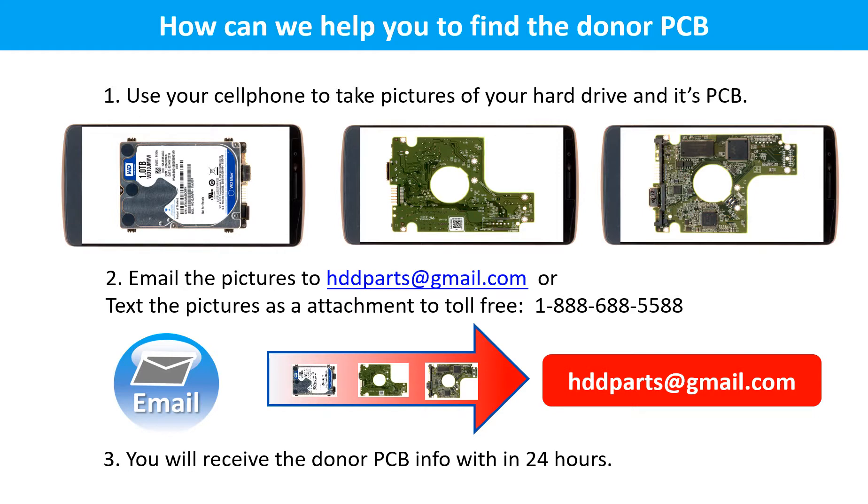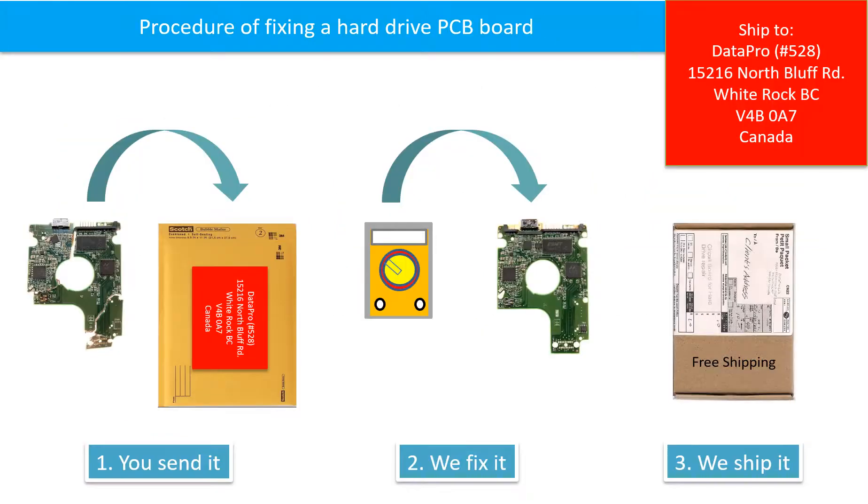To find a donor PCB board for your hard drive, use your cell phone to take pictures of your hard drive and its PCB board, then email the pictures to hddparts@gmail.com. You will receive the donor PCB board information within 24 hours. The procedure for fixing a hard drive PCB board is: the client sends in their PCB board, we fix it, and we ship it back to the client.